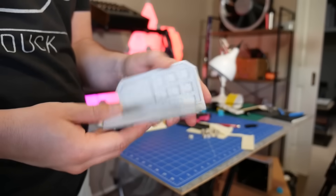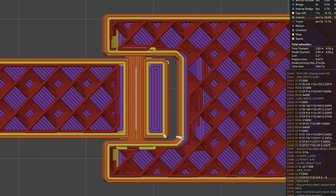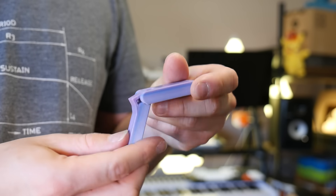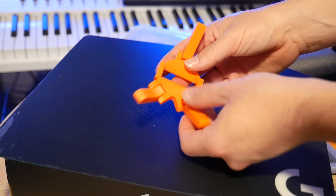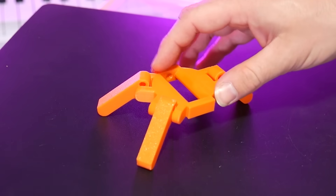The humble hinge is pivotal for parts that need to move, but how should you go about designing them for 3D printing? In this video, I'll walk you through the design and functionality of five different hinges which swing, snap, and lock, so you can turn your 3D printed projects into articulated awesomeness.